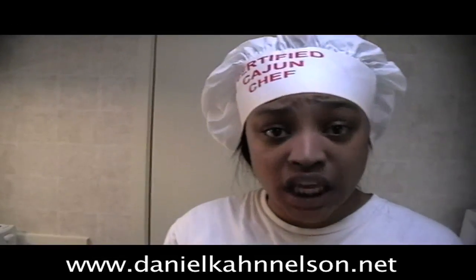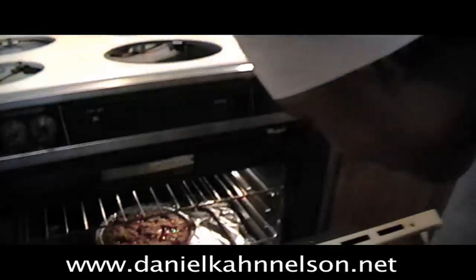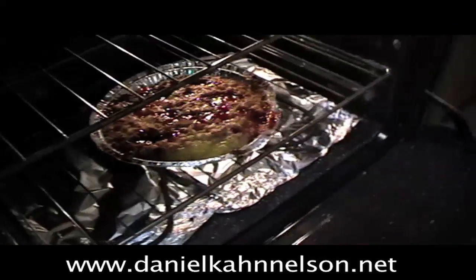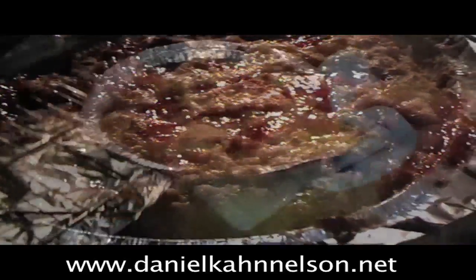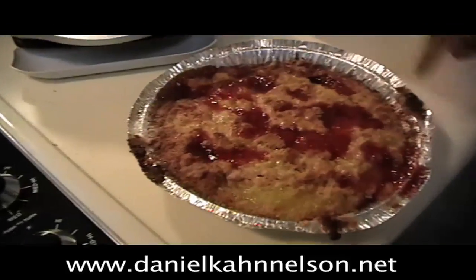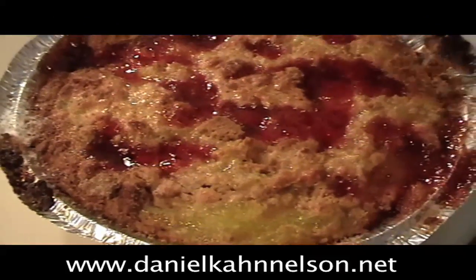And now our pie should probably be done, so we're going to check in on it and see what it's looking like. BAM! That's what I'm talking about — that's that good stuff. Do you see that? Now you see how you mixed up that pie crust in there? So you got a nice golden brown on top.